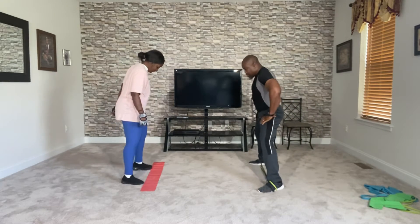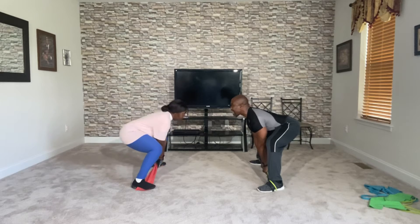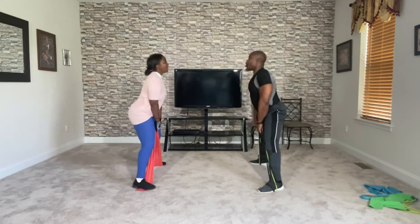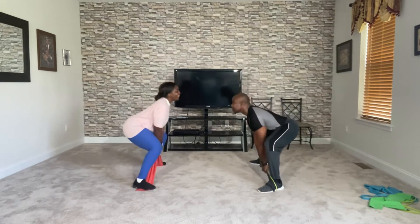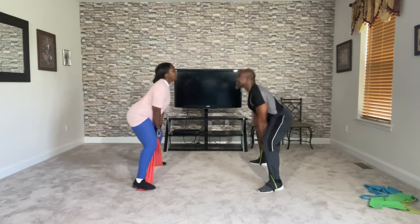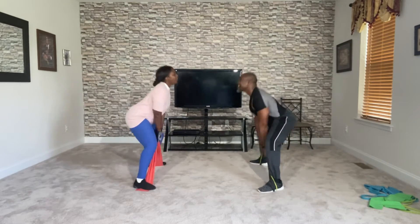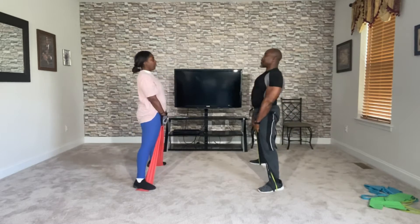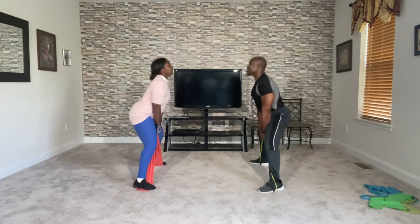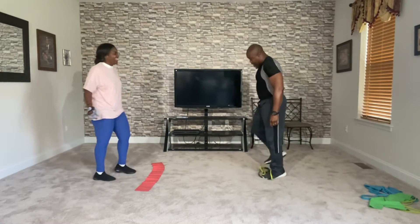Bring it. Back flat, chest out. Pull them up. One, two, three, four, five, six, seven, eight, nine, ten, eleven — then down nine, eight, seven, six, five, four, three, two, and one. Relax. That's two sets, sorry. Shake him out. That's three sets.